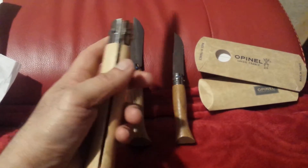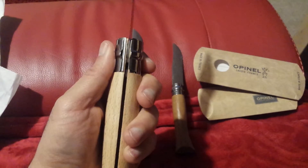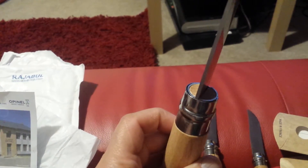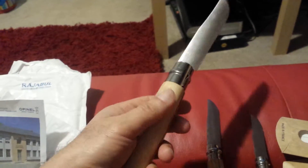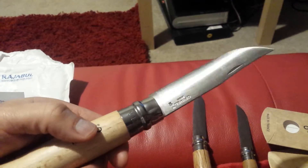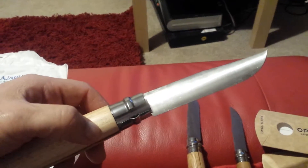I really like the safety feature — this ring you turn around makes the blade unmovable, which is quite impressive. It's a nice tool overall. You could even use it to fillet fish or remove scales. It'll be interesting to see how long it lasts.